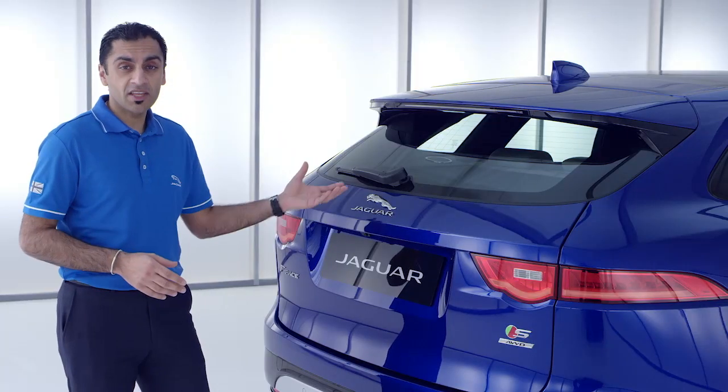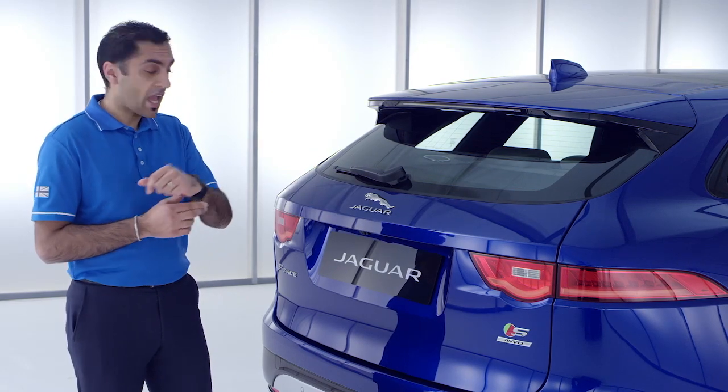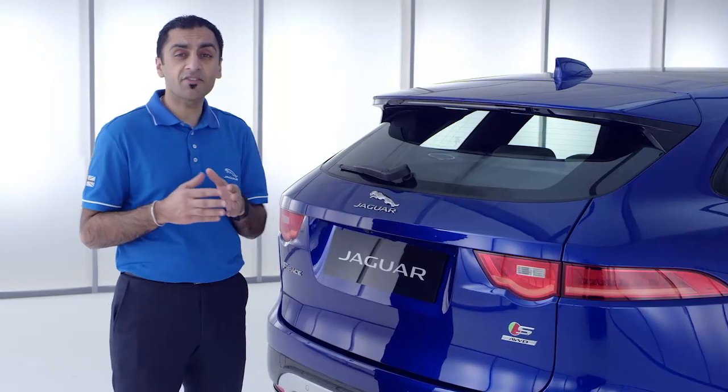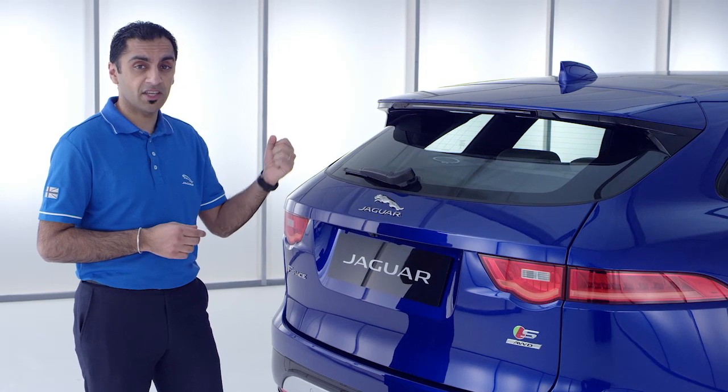You simply leave your keys inside the vehicle. To lock it, take the Activity Key and press it on the letter J of the tailgate. Your keys are safely stored and you cannot start the engine until you return and unlock the car with the Activity Key.